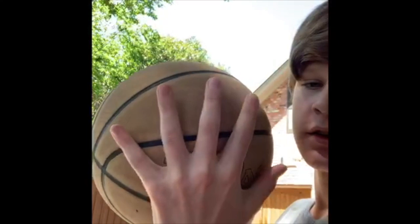Hi, I'm Charlie H, and this is how you shoot a basketball. First, you want to place your strong hand like this.